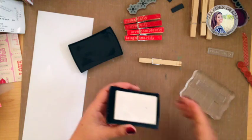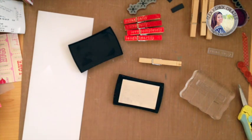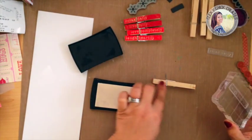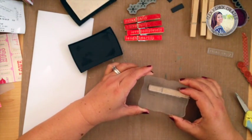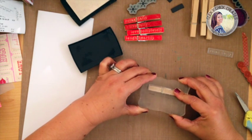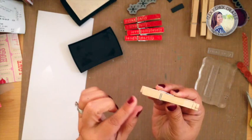First things first, we're gonna juice up our stamp. I'm going to try and line it up where the metal pieces are, going on each side of that as much as possible. Excuse me if my head gets in the way. I'm just gonna press that in and kind of rock it back and forth a little bit just to make sure it has nice coverage.